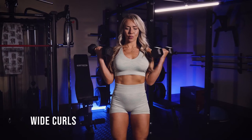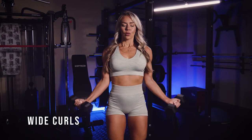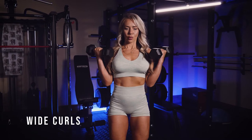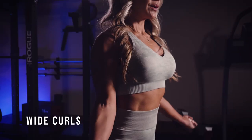Wide curls for biceps. Make sure that your shoulders and elbows are fixed in the same place. Tuck your elbows right at your sides and then go nice and wide — you're going to be at about a 45 degree angle, possibly a little wider.